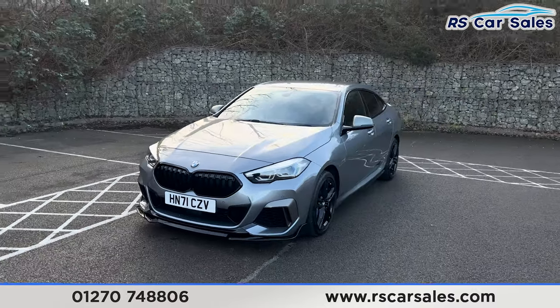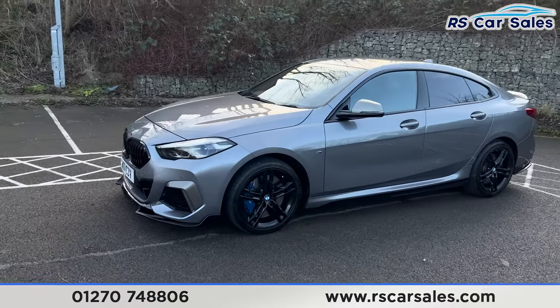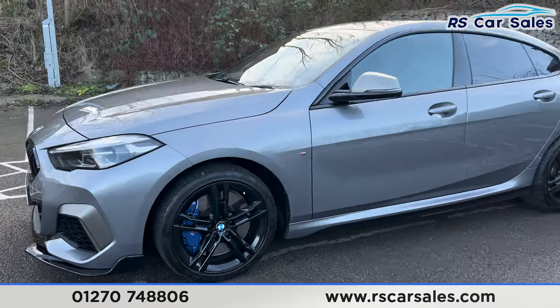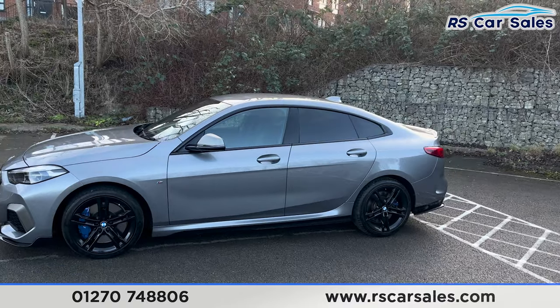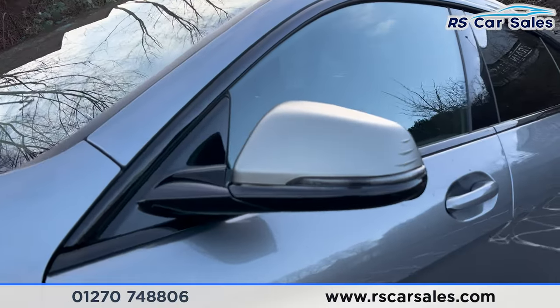We've also got front and rear parking sensors with an in-car display. 18-inch gloss black alloy wheels with the blue M Sport caliper design behind. We've also got the privacy glass at the rear for the passengers with the black trim around the outside and colour coded door handles with the grey door mirrors.